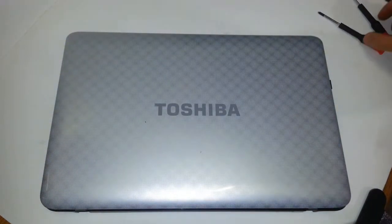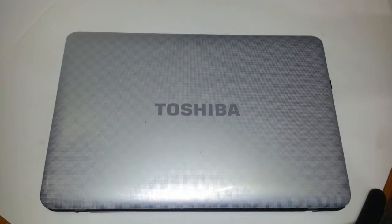Hey guys, this is Christian with reviews on thisandthat.com. Today I'll be showing you how to replace your optical drive, which is also known as your DVD-ROM drive, on a Toshiba Satellite model number L755S5246 — that's the silver, beautiful laptop that you see in front of you right now. So let's go ahead and get started.